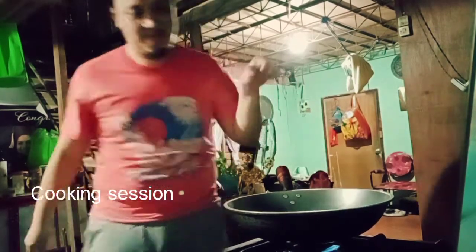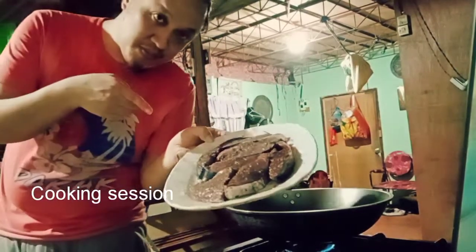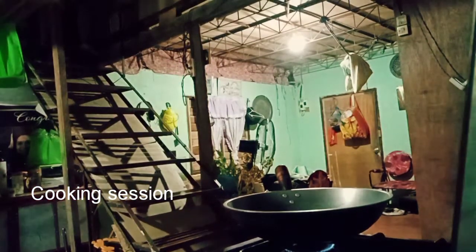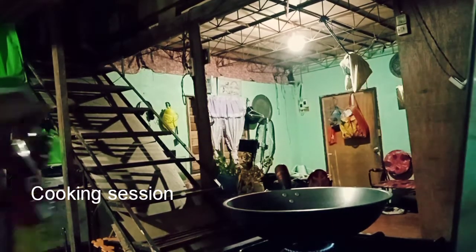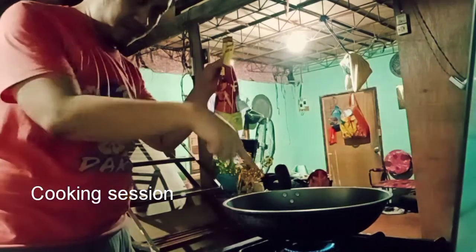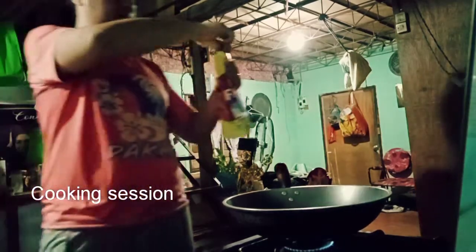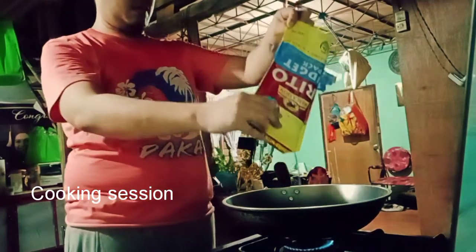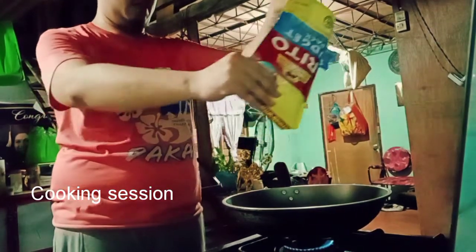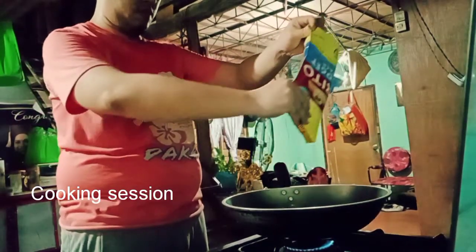Okay, this is the part we are going to cook our fish. This is the part we are going to cook in our frying pan. Oh, Daniel?